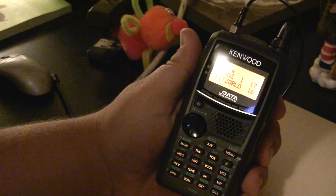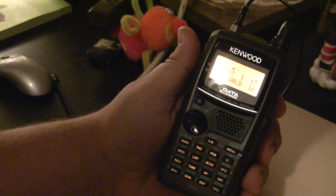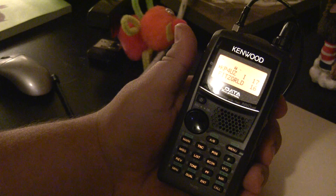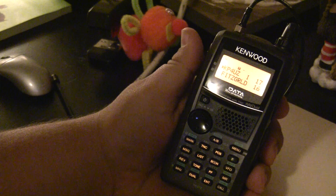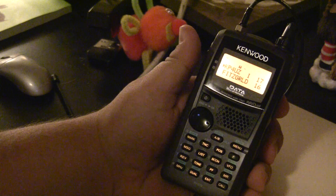That's all it takes — just enter the four-digit code and you should get a message saying 'link connected' or a welcome to the node, depending on how it's set up. You'll get some kind of notification letting you know the link is now connected. Once connected, you can call CQ. After listening for a minute, make sure you're not going to interrupt anyone's conversation.